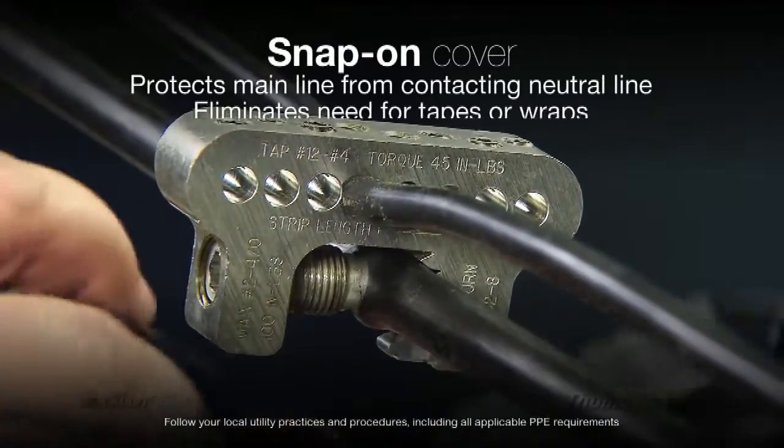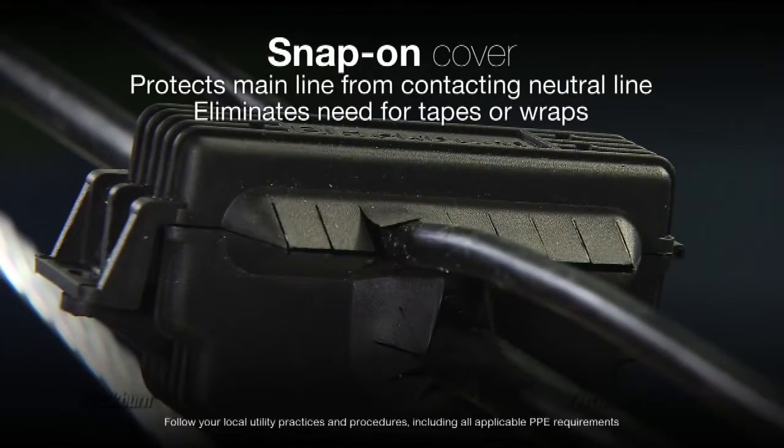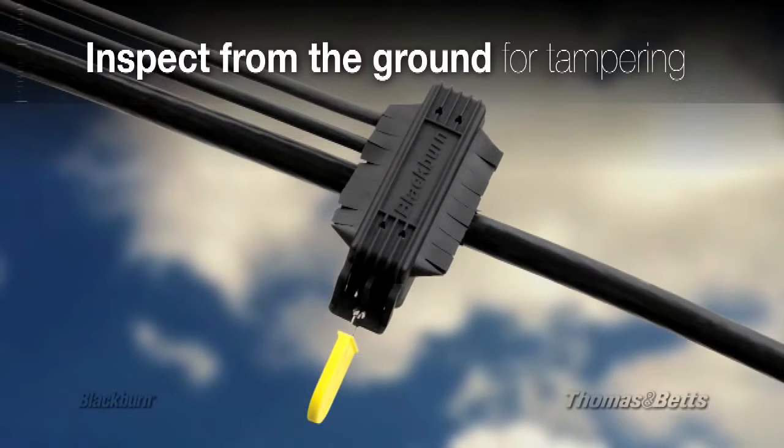We also provide a snap-on cover to re-insulate the main conductor connection. This eliminates the need for time-consuming tapes or wraps. And one little feature we've added to this cover allows the utility to install a tamper-proof lock.